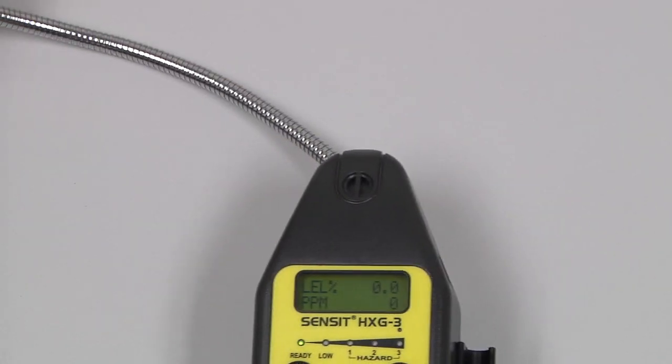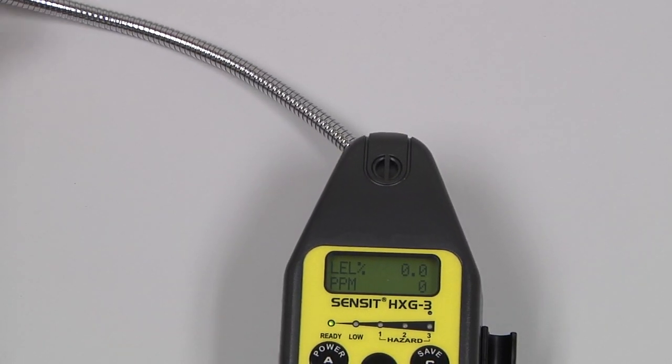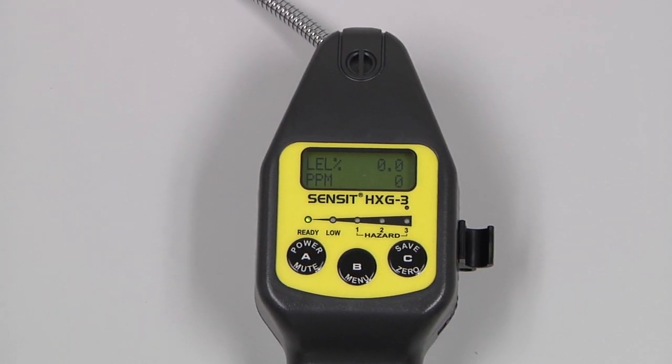We can extend the gooseneck and begin an investigation. During use, pressing and releasing the A button will mute an alarm.